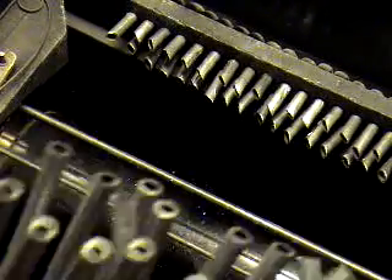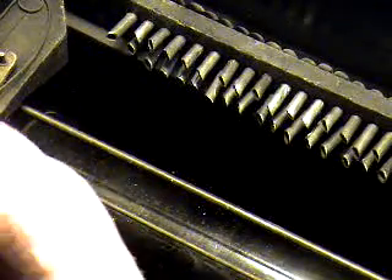So before we put this back in we have to reset all these, and that's real easy. We just take it and we push these back down where they came from. No big thing.